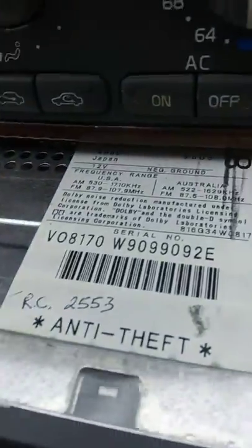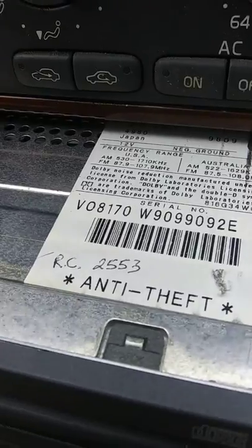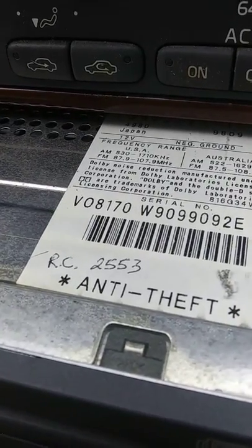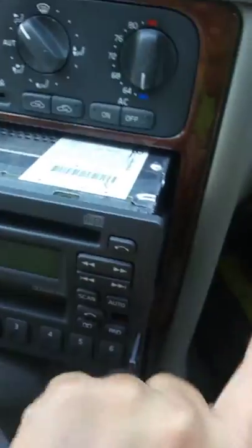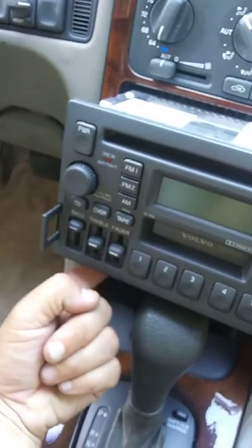Now you can look on top. You see right there, someone already put it — reset code 2553. They put it here, or they put it on the sides. I've never seen one on the bottom, but you never know.